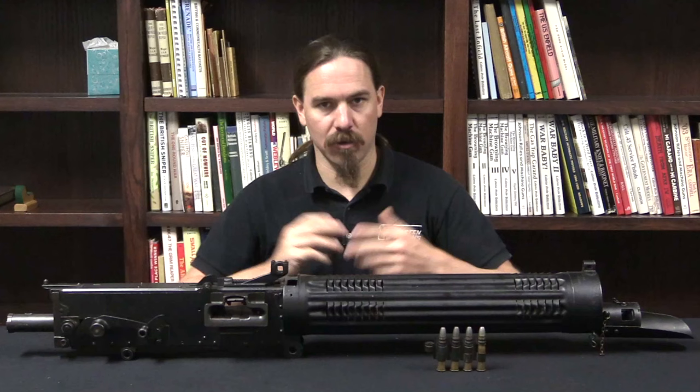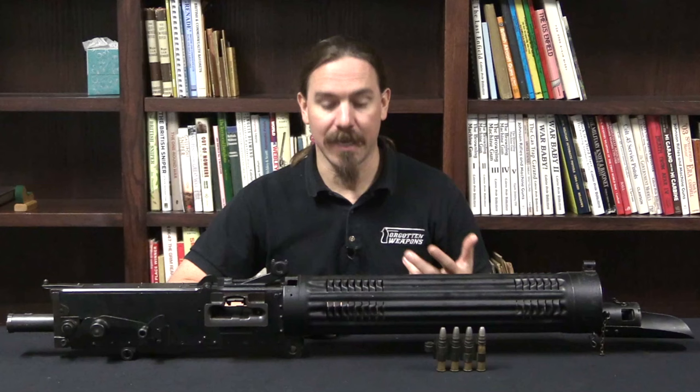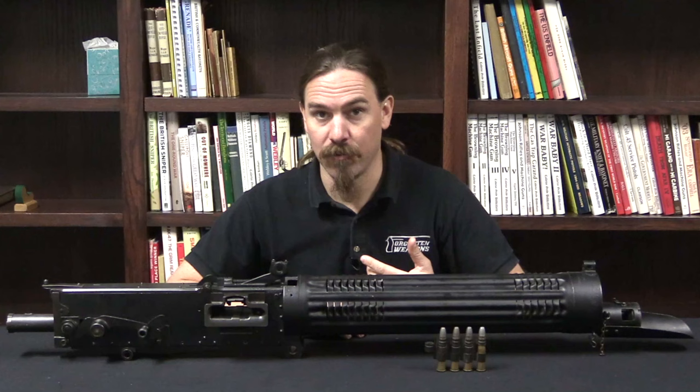Colt got a licence from the Vickers company to manufacture them here in the US. However, it would take a number of years for Colt to actually get Vickers gun production up and running. They had a number of contracts — the initial contract was for 125 Colt Vickers guns — and it took them more than two years to get those delivered to the US. It was 1917 before those shipped.